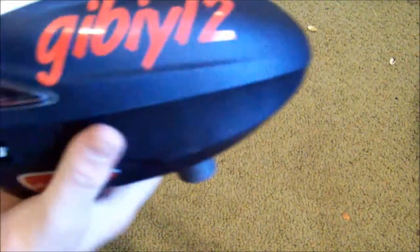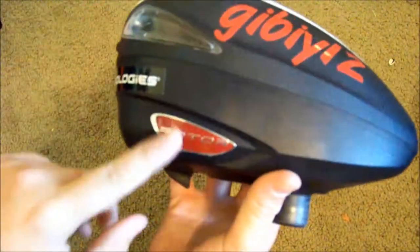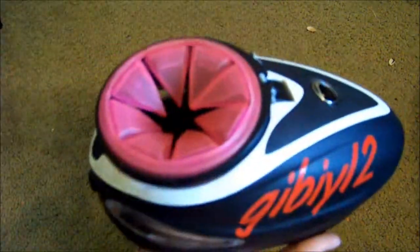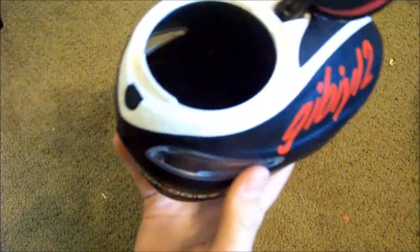My rotor has Ego Ballers and Gibby 12 stickers, because they're like one of my favorite paintball YouTubers. Also kind of mixed-matched the color kit — it's got red and white, which I kind of like. I also have a Tadao sticker on there from my old gun.